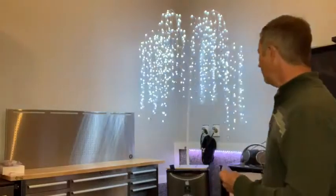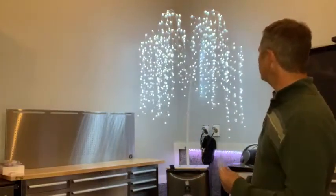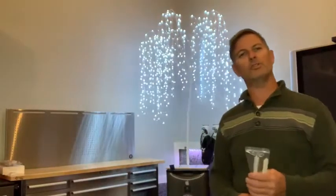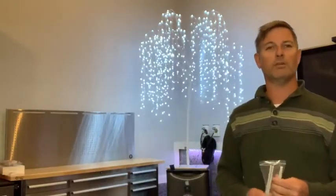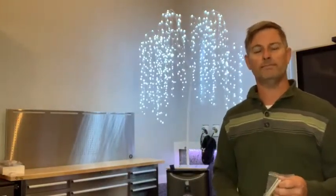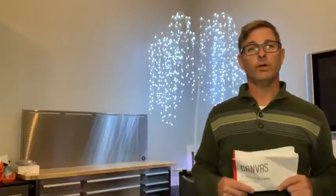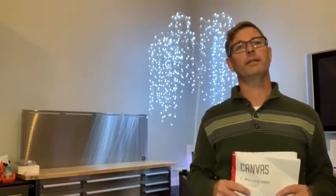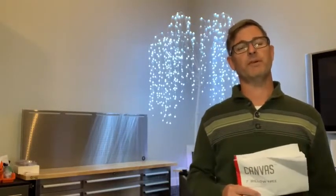The build is great, the lights are really nice, and we like it so much that we're going to keep it here in the garage year-round. We got lots of compliments, so yeah, it works great. I 100% will be recommending the Canvas LED Twinkle Tree to my family and friends.